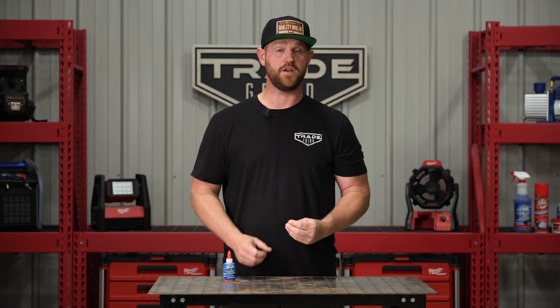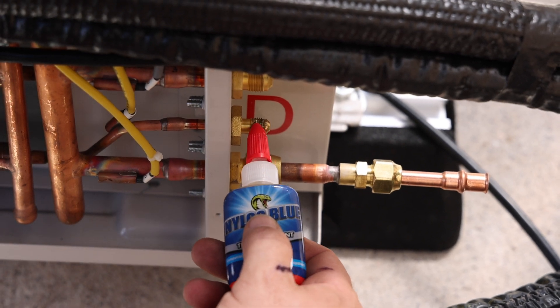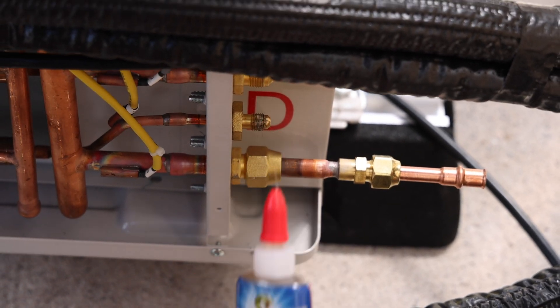How to use it? First, clean the surface that you're wanting to seal. Secondly, add a thin layer of Nylog Blue to the threads or the sealing surfaces, and then finally assemble the connection as you normally would.